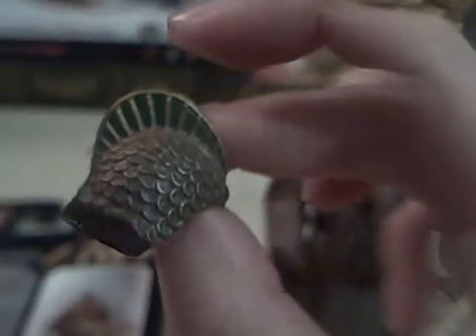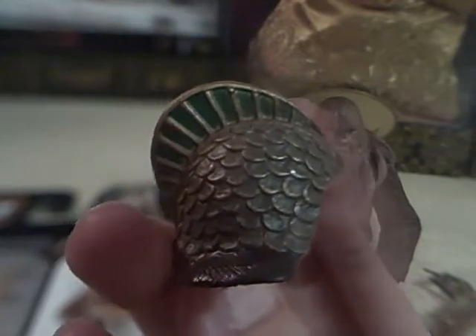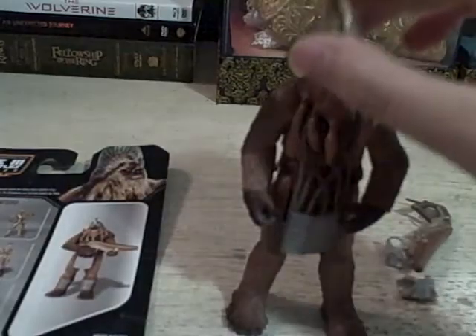He also comes with this cool little helmet. It's almost got a Roman design to it. Of course they've made it into an alien design because he's a Wookiee, but it's got that slightly samurai-Roman look to it — samurai from the front and Roman kind of from the side a little bit. It is cool, pretty neat on his head.